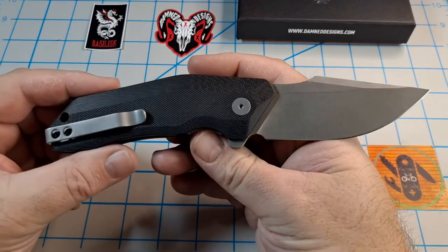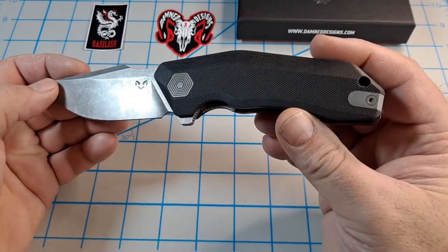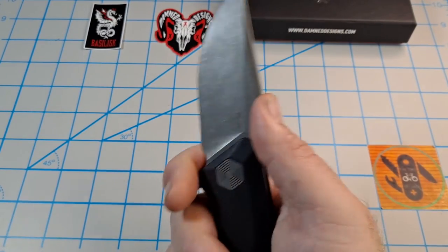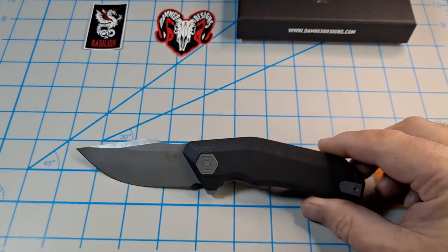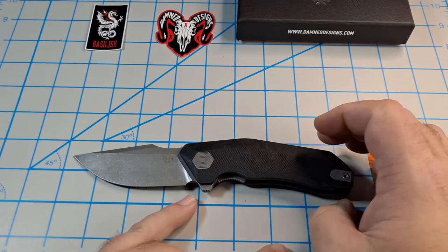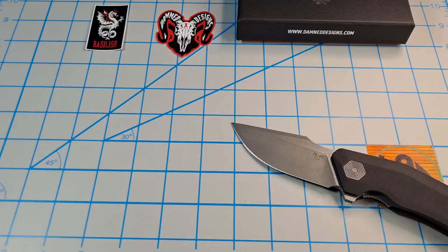I dig these - I'm glad I got both of them. I can't wait to see my son's Yokai with the tanto tip and white handles. Anyway, real quick - blade length on this is 3.8 inches, cutting edge is 3.65 inches, handle length is 4.86 inches, overall length is 8.1 inches, and total weight is approximately 5.5 ounces.